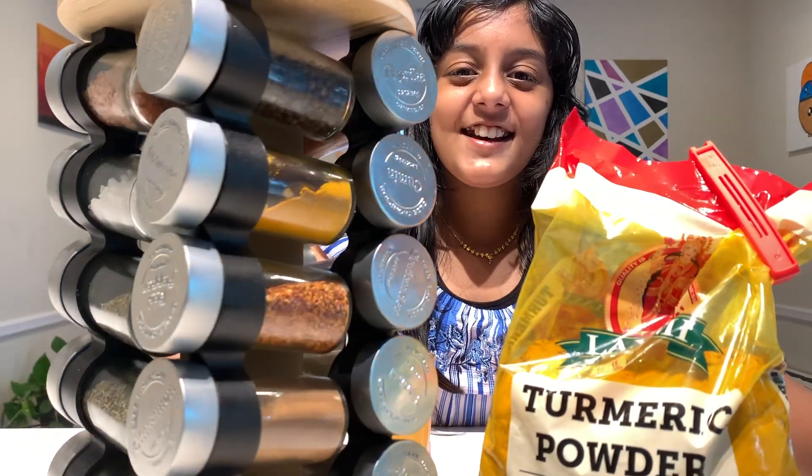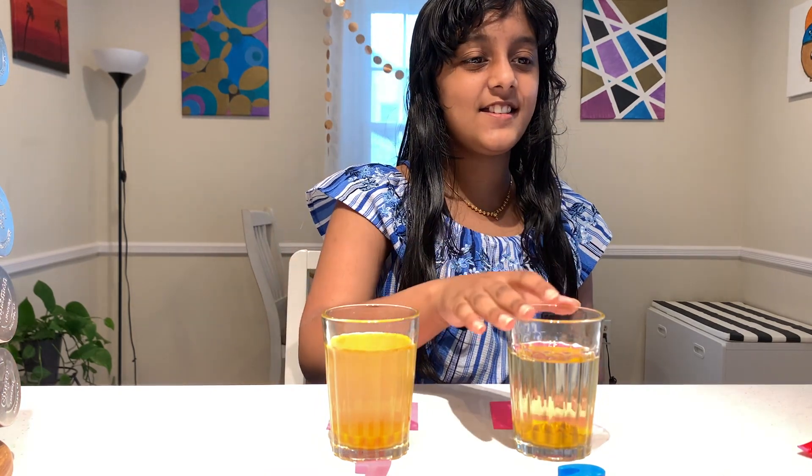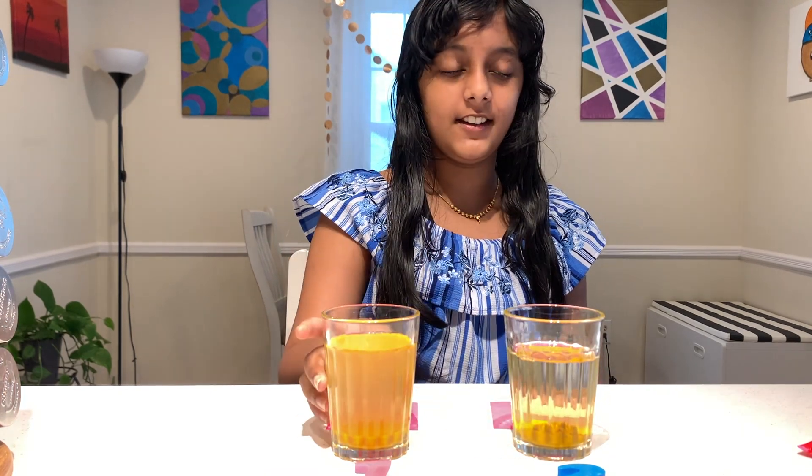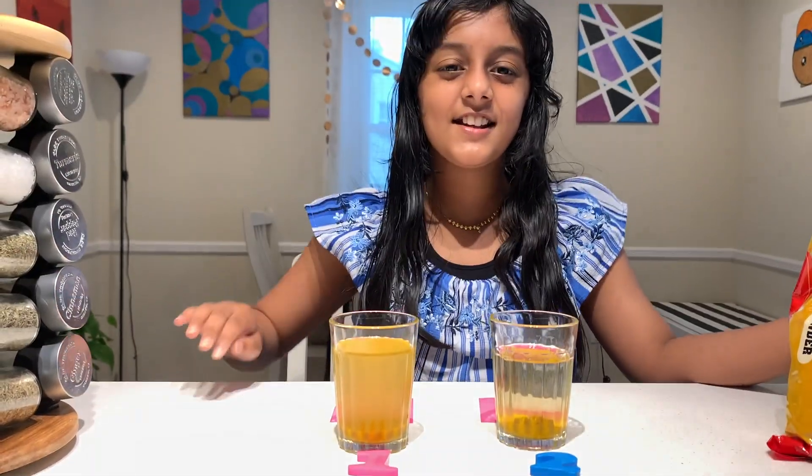So who wins the battle? It's the Lakshmi turmeric powder! I'm so happy this test was a success — this one is more pure than the other one. So now we will use the Lakshmi turmeric powder more. Thanks for watching — please subscribe and check out my other videos.